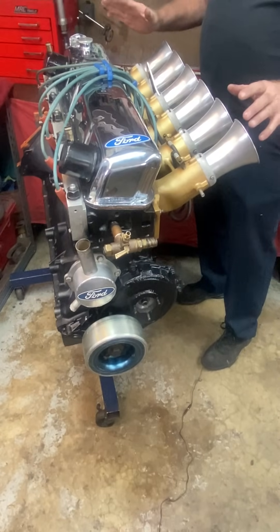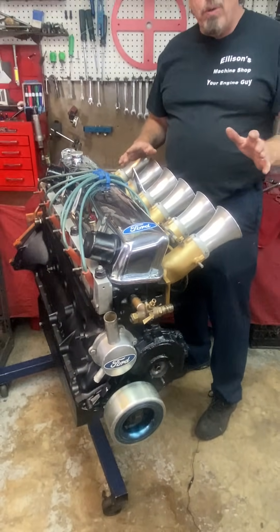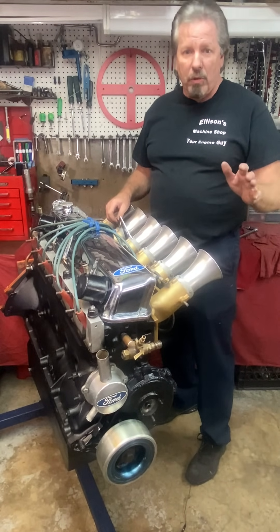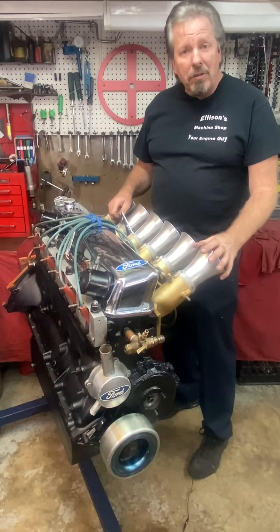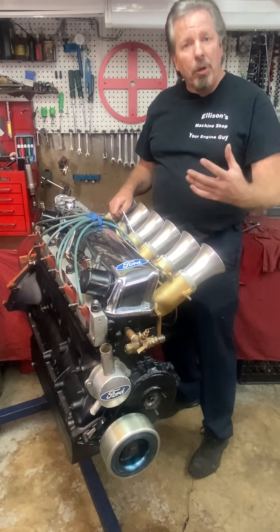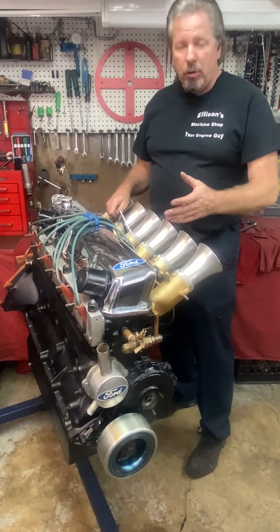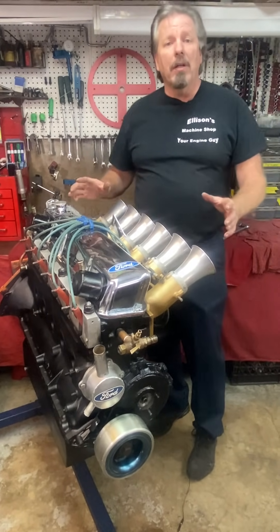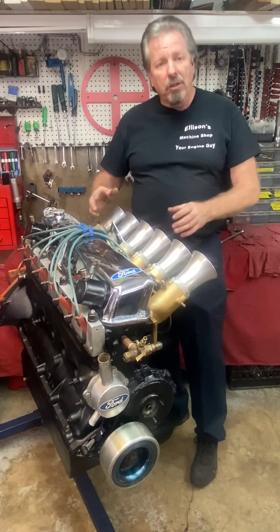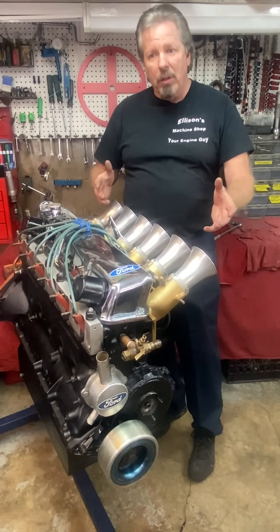This engine has been a really, really long-term project. A lot of you guys know this — I've had this conversation privately with hundreds of people. When I took this engine in, I wasn't planning on doing it right away; the customer knew that. But then I decided to do a video because it was such a great looking engine, so we did a video and then I did a video the first time I took it apart so you could see all that.